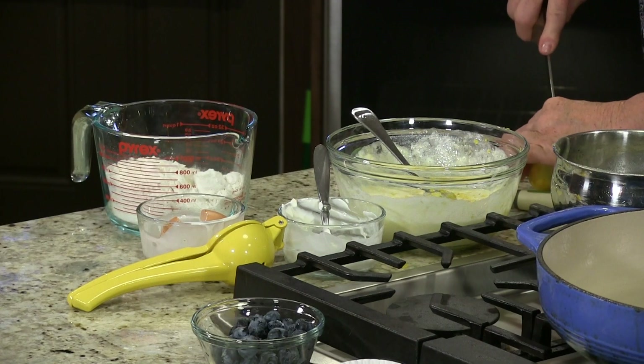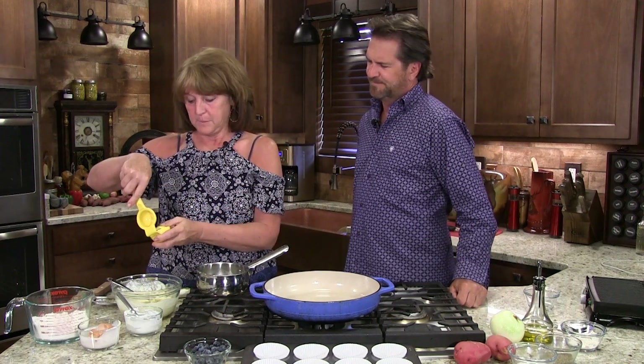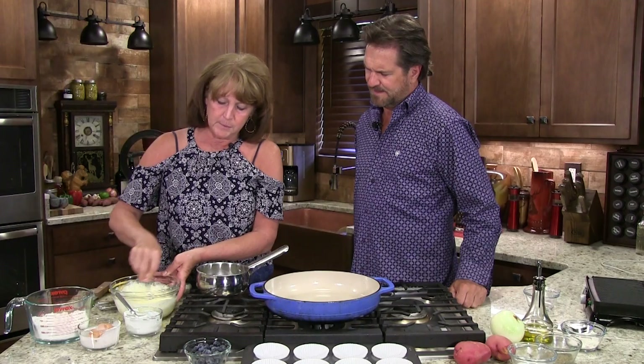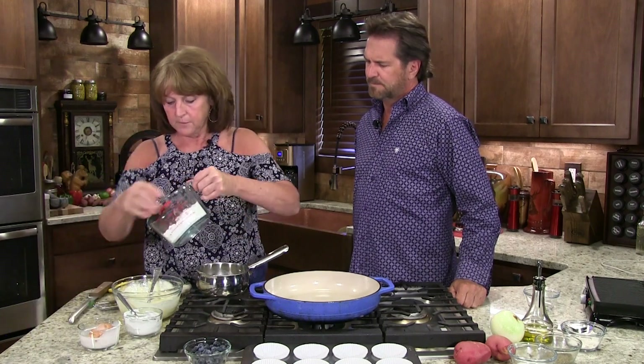I don't want to waste this; I'm going to use half of it. I love my lemon squeezer — it makes it so much easier. I'm just going to put a little squirt in there, keep the seeds out. You can get a mixer out, but I think mixing with a spoon or a whisk is good enough. I'm just going to add the flour mixture back.